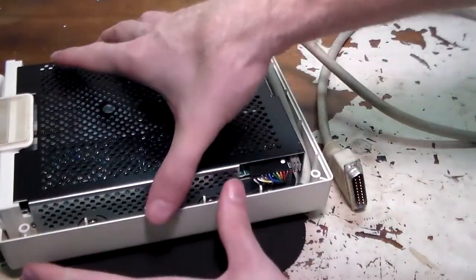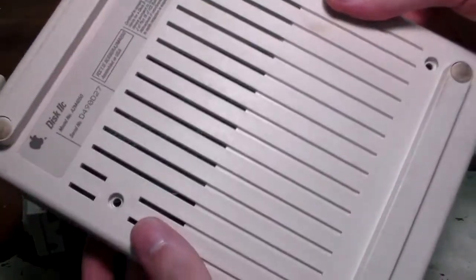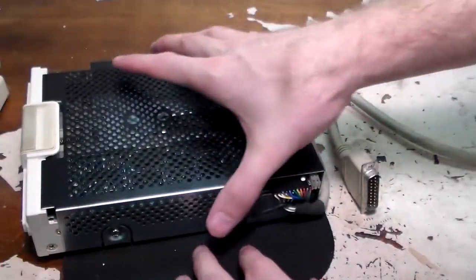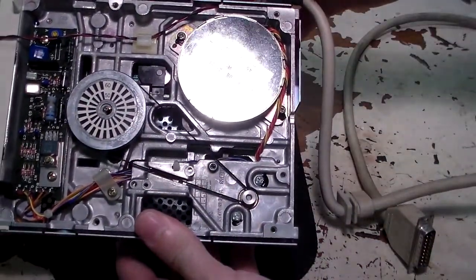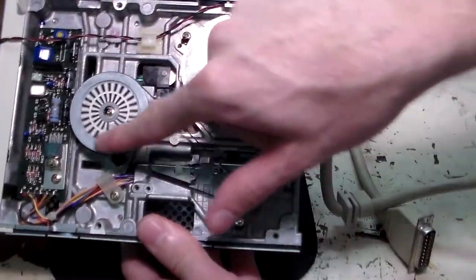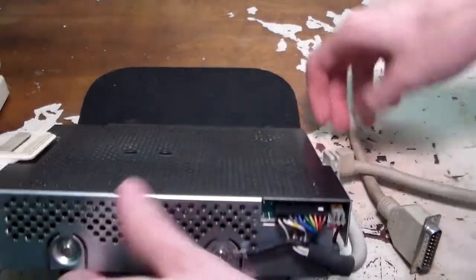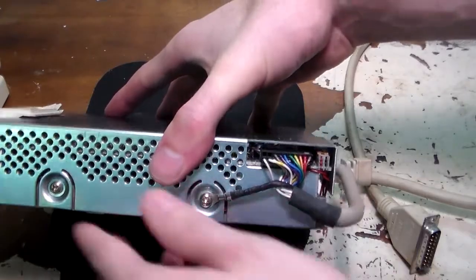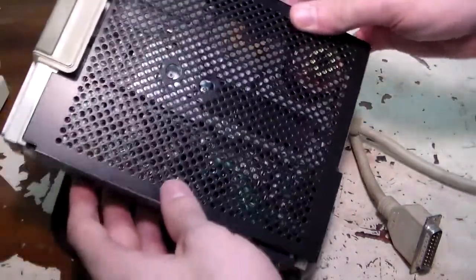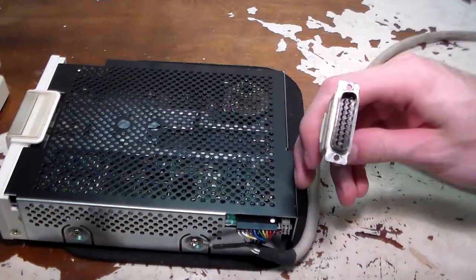The disk drive just lifts out. The bottom of the unit does have vents, though not on top. The disk drive itself is just a self-contained unit. And the belt's still good on this one — that's pretty rare. Good on Apple with their quality belts. It looks like this guy just plugs into the side of the unit, with a ground lead there, and the controller board is just inside. Pretty neat — just plug and play.